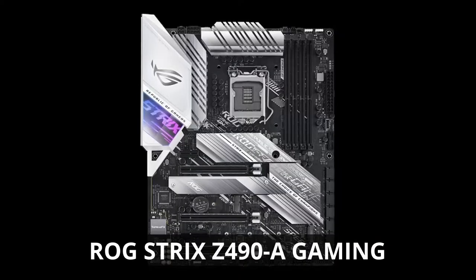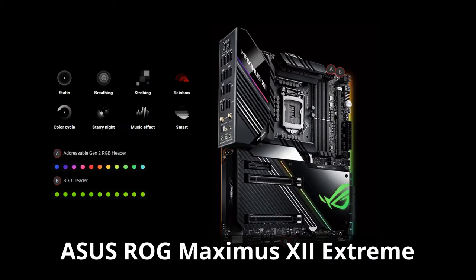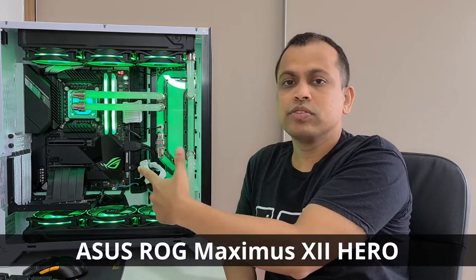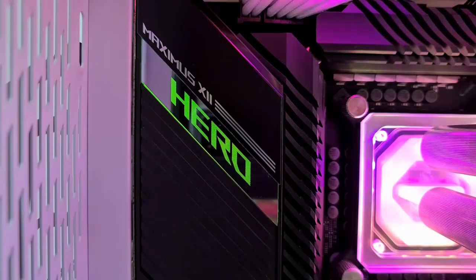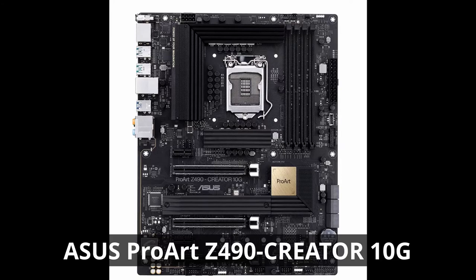Gaming motherboards offer more aesthetics than normal motherboards. Sometimes they come with special color themes, or maybe themed to a specific game, or with addressable RGB lights. Some motherboards also come with OLED displays. For example, this ASUS ROG Maximus 12 Hero motherboard comes with RGB lighting areas — you can see the Hero logo and the ROG logo illuminated with RGB lights. However, it is not mandatory; some high-performance motherboards have no special aesthetics.